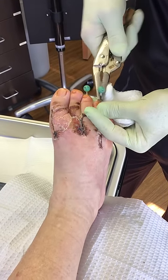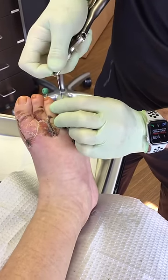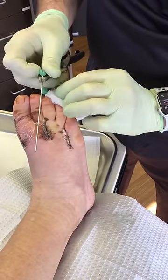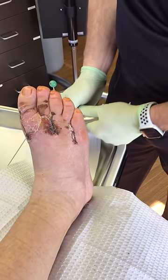Let's do this one. A little bit of pressure. A little bit of pressure here. There's two. One more to go.